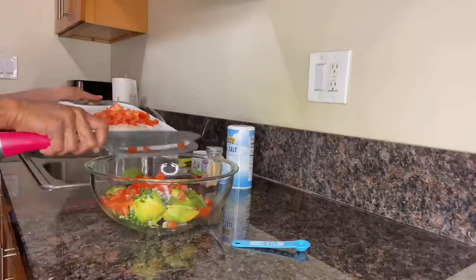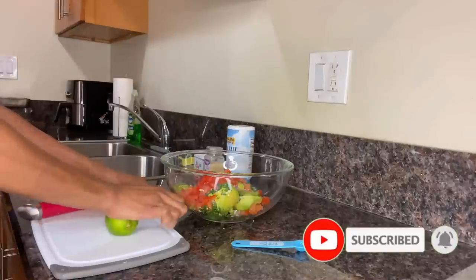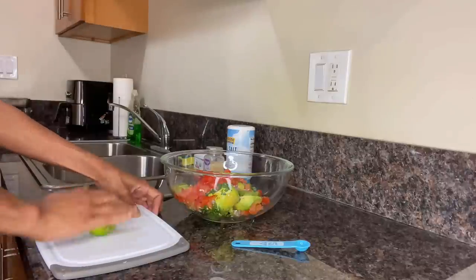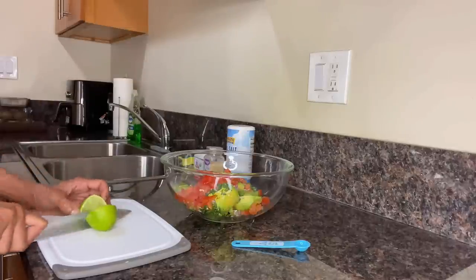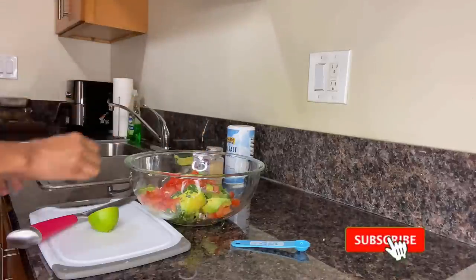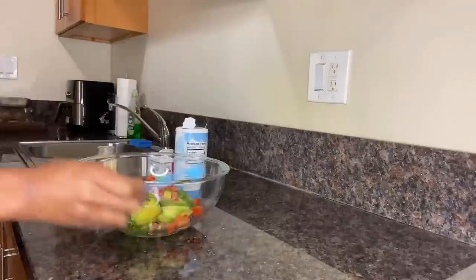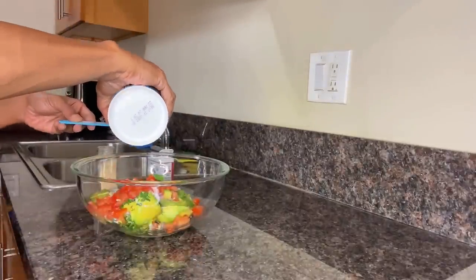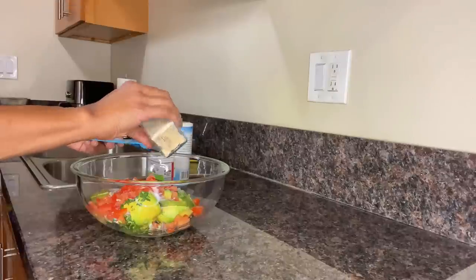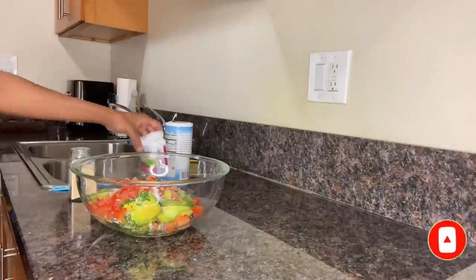Next, grab your lime and with the palm and heel of your hand apply pressure and roll the lime back and forth several times to soften it — this not only softens the skin but makes it much easier to squeeze out the juice. Slice the softened lime in half and squeeze the juice directly into the bowl. We're at the final stretch — measure out a half teaspoon of sea salt, then add a half teaspoon of garlic powder, and finally sprinkle in some black pepper to complete the last of our seasonings.